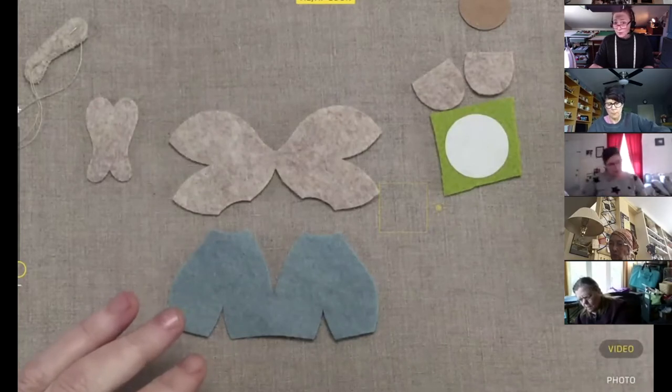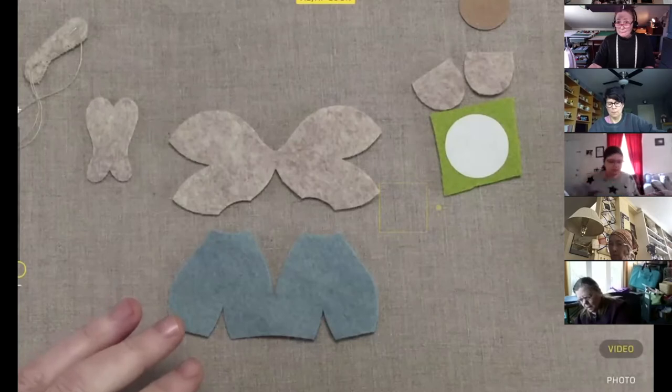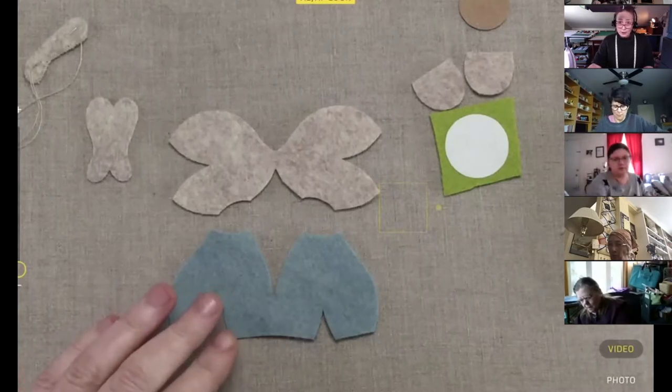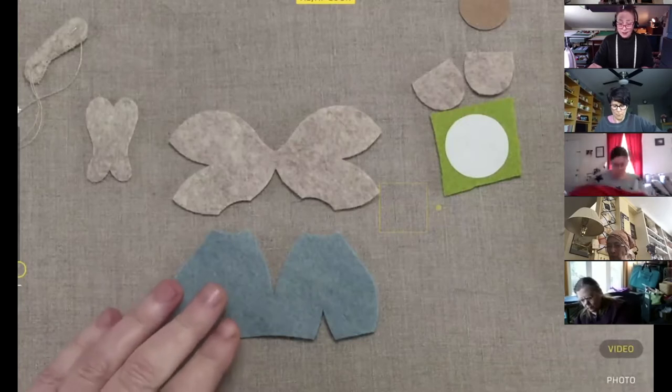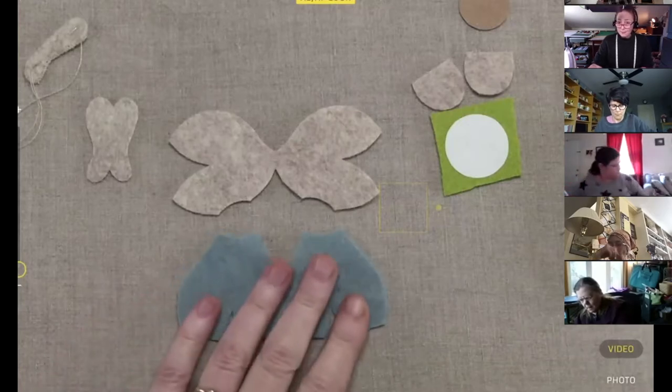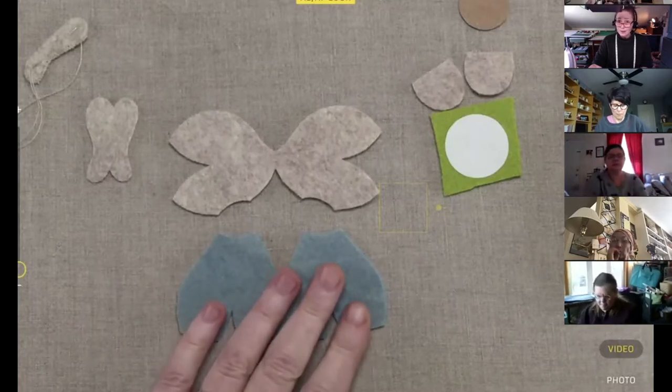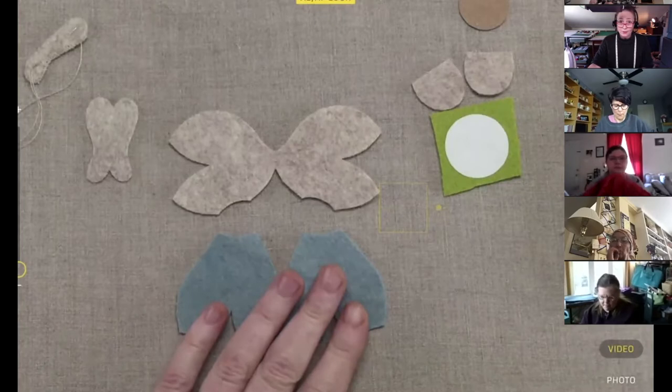Hi Sue, welcome — we're just getting started. We just went over freezer paper and how to use that. I'm recording this whole thing and will post it afterwards, so if you missed that, no worries — you can catch it later.